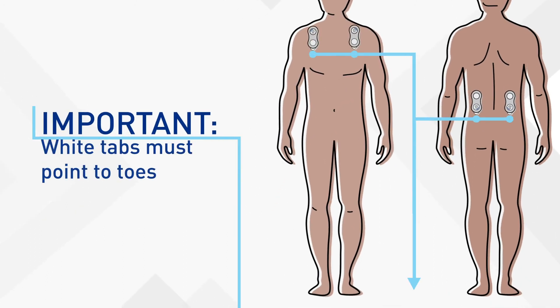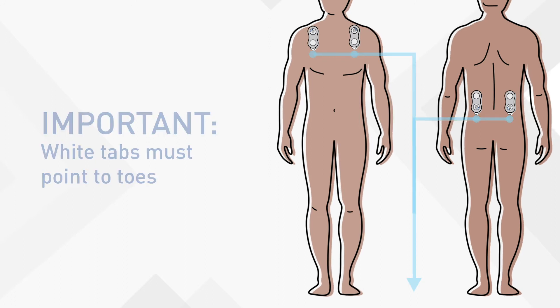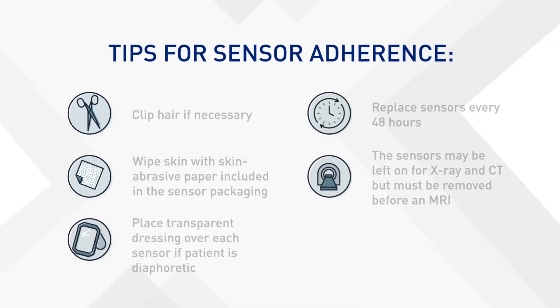Remember, the white tabs must always point to the patient's toes. Finally, here are some helpful tips to ensure sensor adherence.